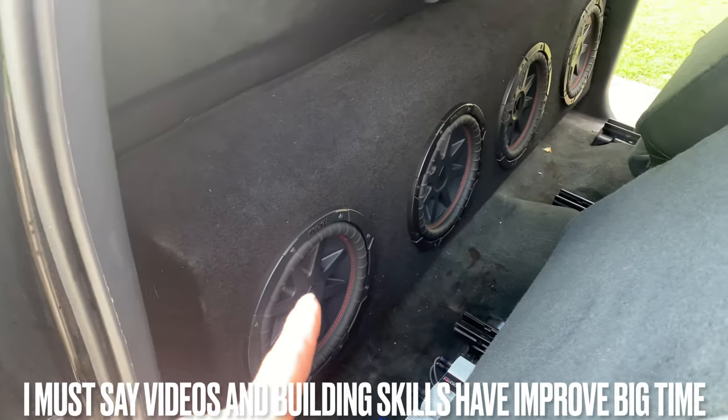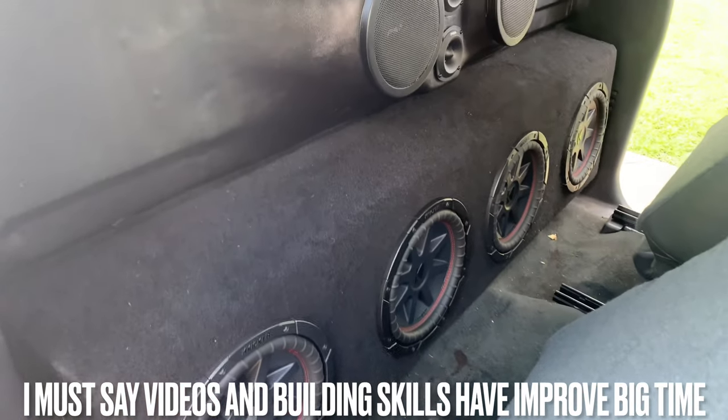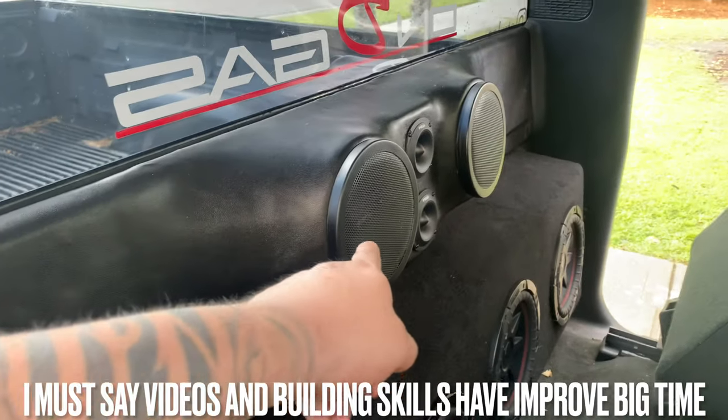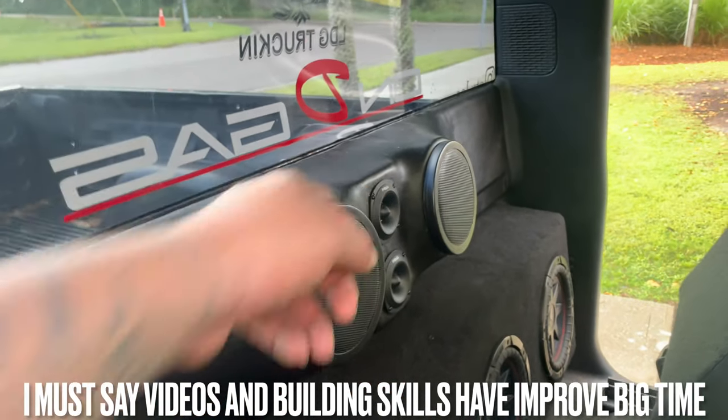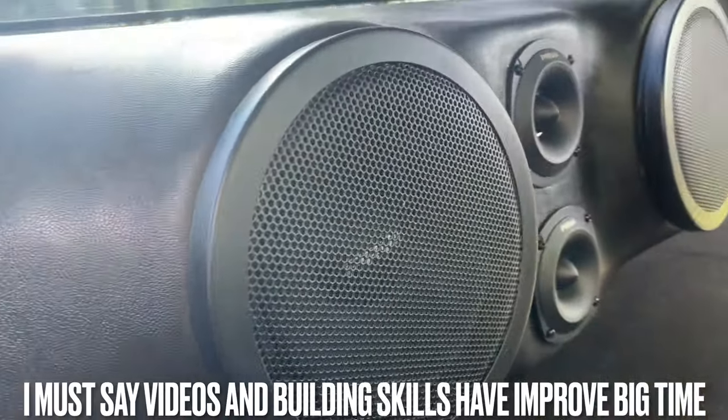We got the four Kicker CVR10s right there. We have the PRV6s, and then we have the Slim Pro PRV Tweeters. And I put grills on them so they don't get damaged.